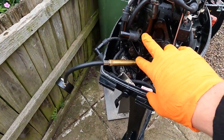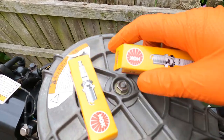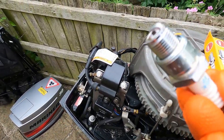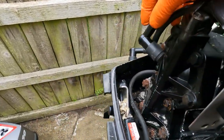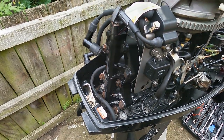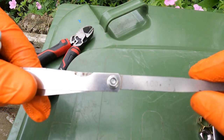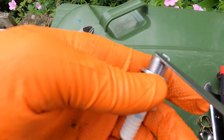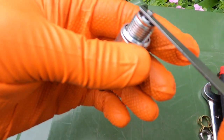We'll reinstall the two new spark plugs. I have checked the gap on them and we'll just reinstall these the same as the ones removed, then fit the HT leads on top. That's as simple as changing the spark plug. When it says one mil, we're getting the feeler gauge set and looking for the one millimetre blade. Running the blade between the spark plug gap, we're looking for light resistance — and that's the set gap.